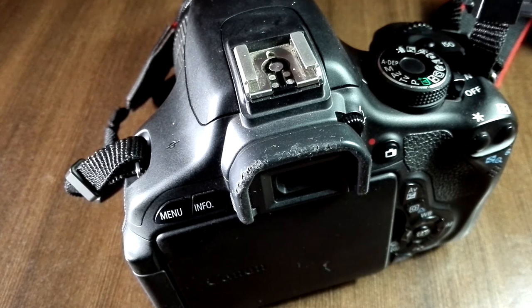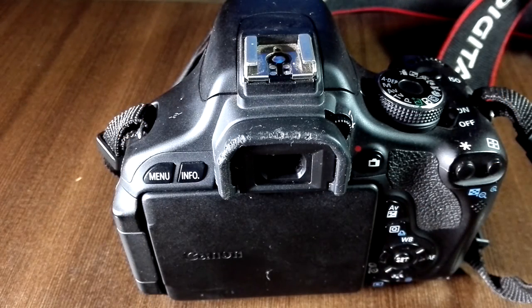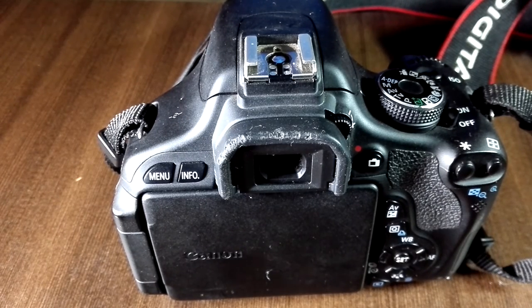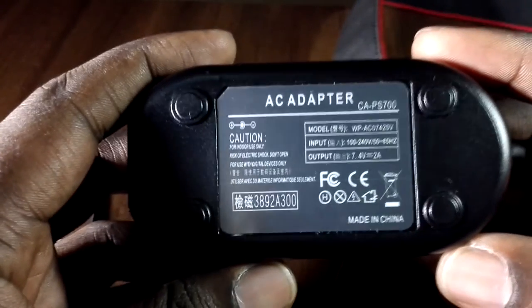So I kept thinking to myself: how can I have an alternative that would give me a constant supply of power? Basically, I wanted something I could plug into a constant power source and shoot as long as I wanted, only limited maybe by the size of the SD card.